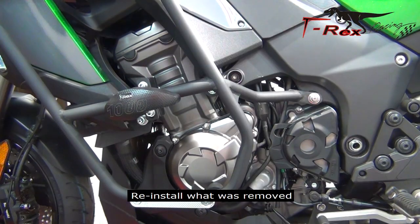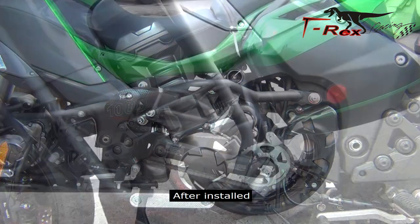Reinstall what were removed after install.